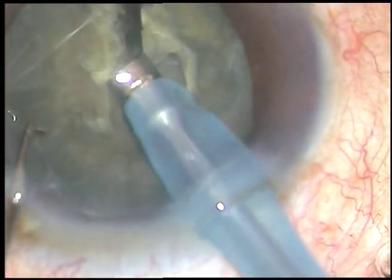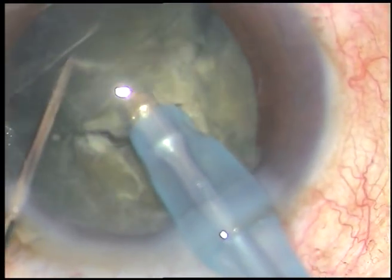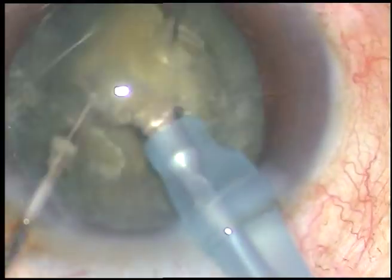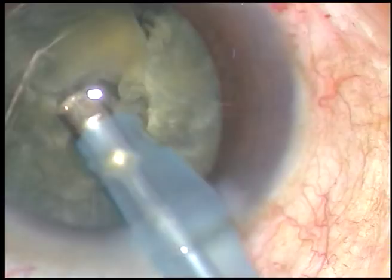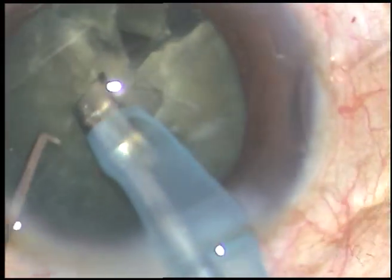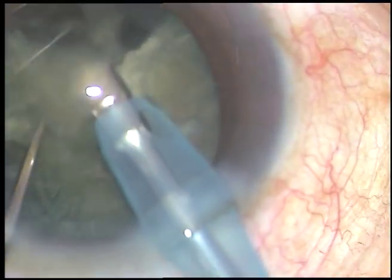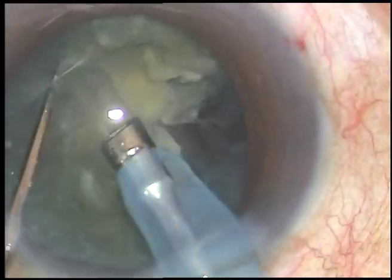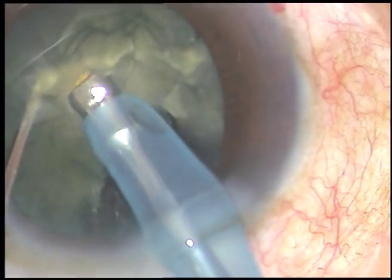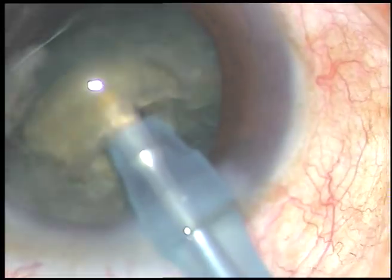This is direct chop. Impale the nucleus and chop it. The free nuclear fragments are emulsified and removed. This is a very brittle nucleus.